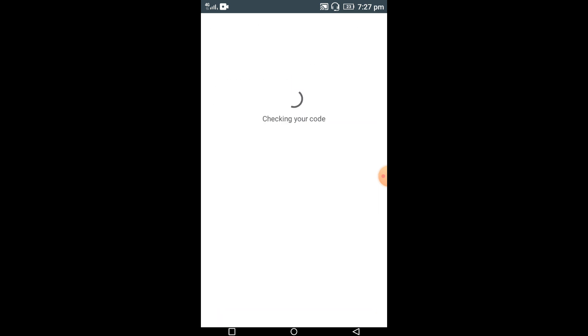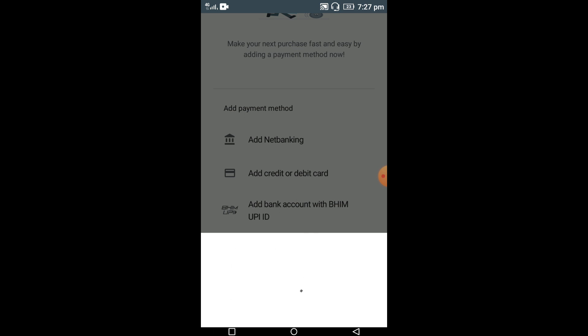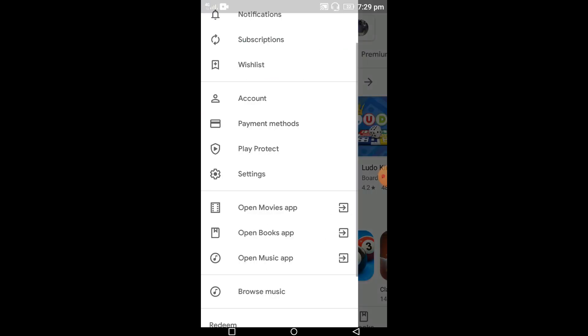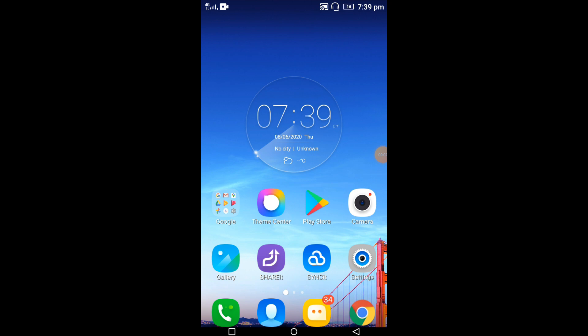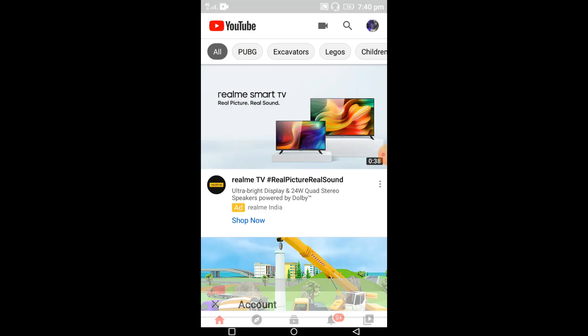Click on the redeem option. It will ask you to confirm your account and check your Gmail account. Click on confirm, then click on continue. It will add your 120 rupees amount. After that, check the amount — select the three dots, then payment methods. Google Play balance is now 120 rupees.